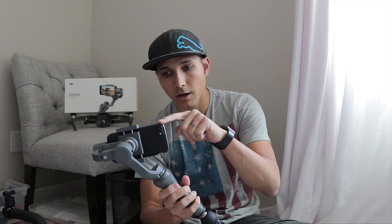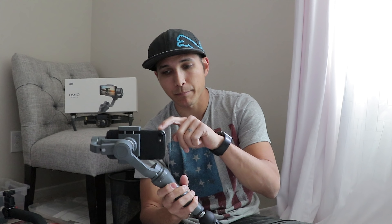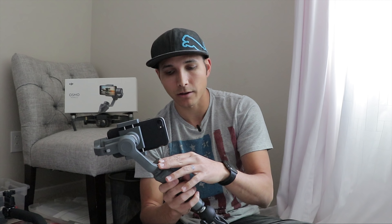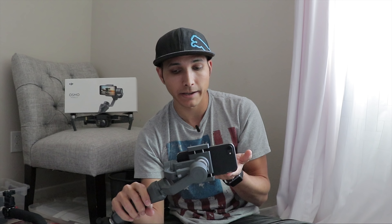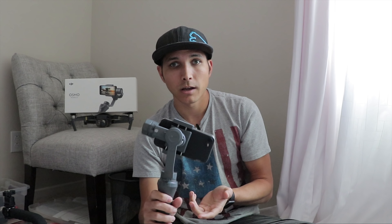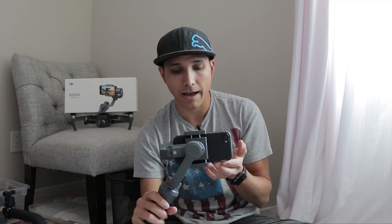Once it's set up for my phone I don't need to adjust anything even when I take it on or off, because when I pop it back on the spring-loaded clamp makes it easy to center again. Another disappointing thing is that when moving the phone horizontally it seems really limited — I think they're trying to prevent you from hitting the arms. But it'd be nice if there was a setting to allow more rotation when you need it.